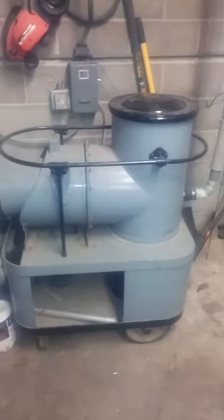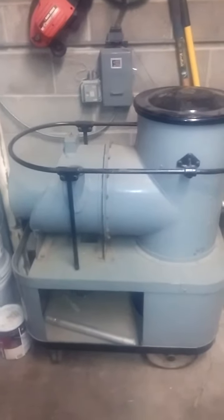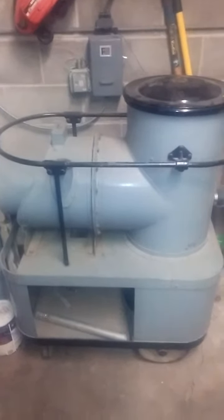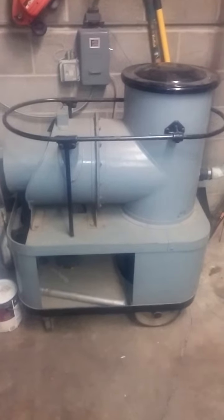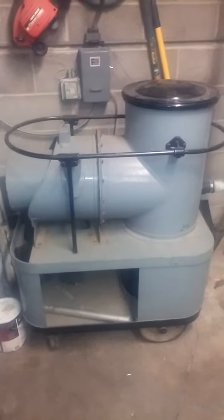I've been asked about the one and a half horsepower Spencer machine that I have hooked up to my garage vacuum system, and here it is. It's a portable unit from probably the 1950s, and it's got a universal motor with brushes made by Lamb Electric — it's under here.